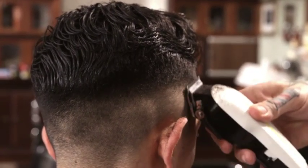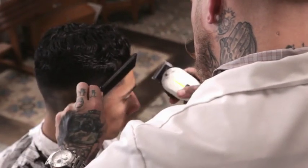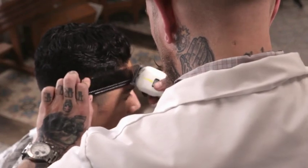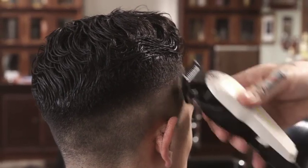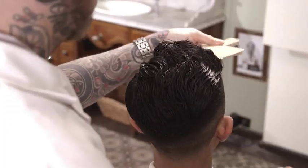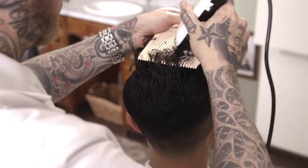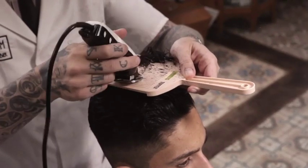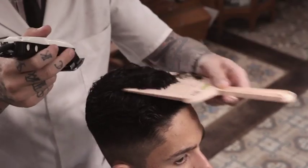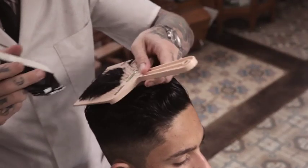Continue to refine the taper with freehand and clipper over comb work. On the top, use the flat top comb angled from longer at the front to shortest at the crown. With the clipper set at zero, horizontally remove length coming through the flat top comb, creating flatness on the top and rounding in the crown.